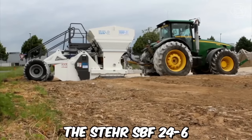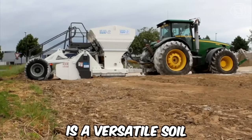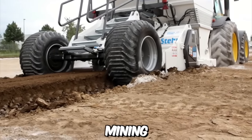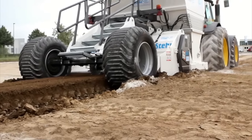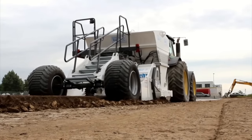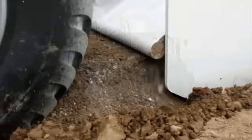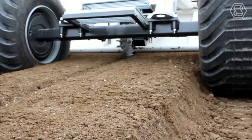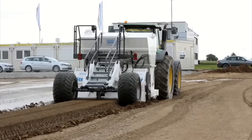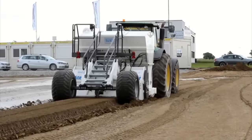The Stair SPF 24-6 is a versatile soil stabilization machine used for a range of applications in construction, mining, and road building. It is designed to effectively mix and stabilize soil and other materials, ensuring a solid foundation for building and paving projects. The machine is equipped with a powerful rotor capable of mixing soil, gravel, and other materials to a depth of up to 600 millimeters.